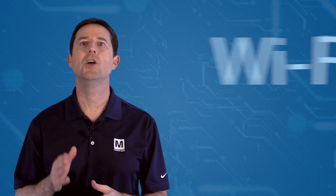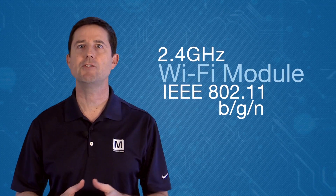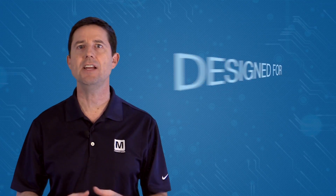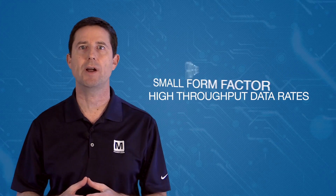The Pan9320 series is a standalone 2.4 GHz Wi-Fi module supporting the IEEE 802.11 BGN and is designed for applications where a small form factor and high throughput data rates are required.